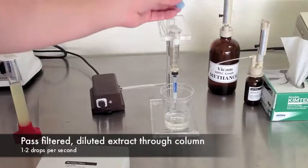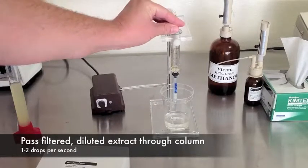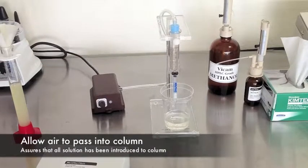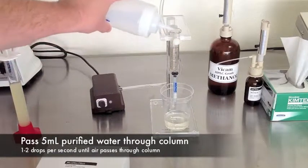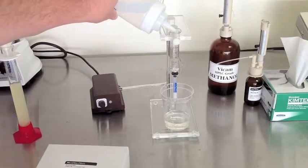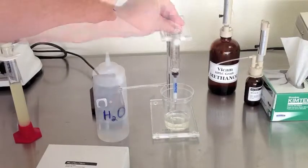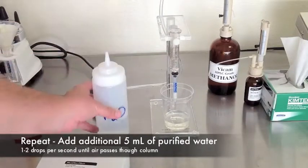Attach the air pump to the top of the syringe and carefully adjust to get one to two drops of sample through the column per second. This will take a little practice. When the sample is done dripping, allow air to flow through the column. Measure 5 milliliters of purified water to wash the column. Pass one to two drops per second through the column. Once air has passed through the column, repeat the last step — add 5 more milliliters of water and repeat.